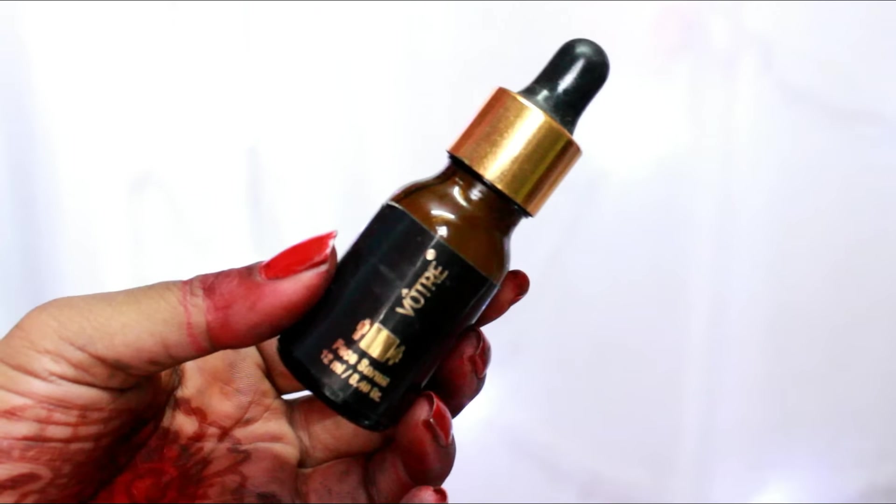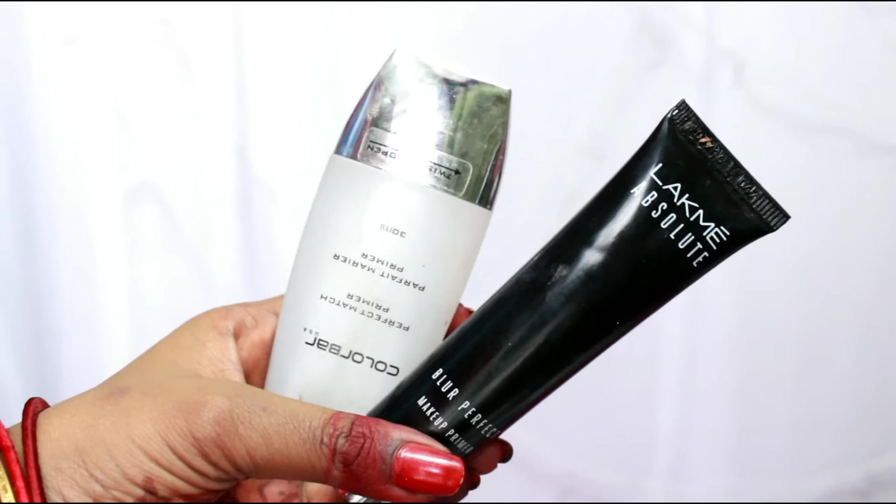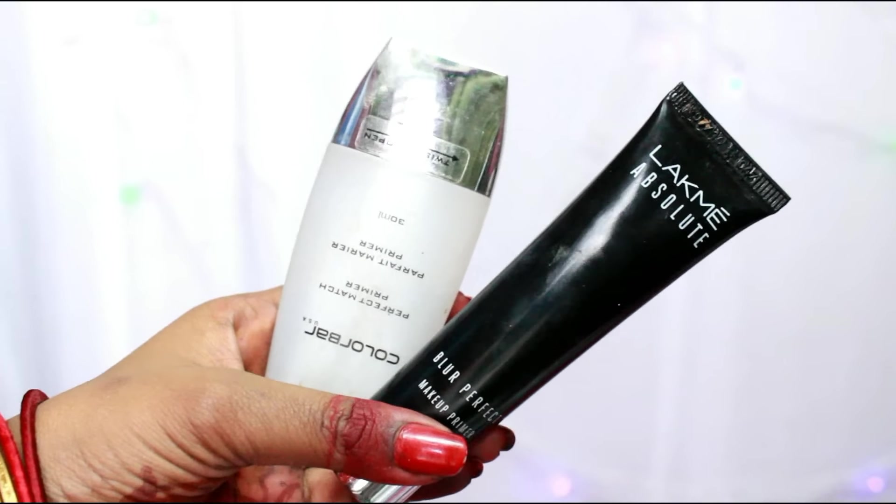First I will use my Votre face serum and I'll pack the serum all over my face, because this will create a really hydrated look. It will create a beautiful shine and glow and will not allow any sort of dry patches. I'm patting the serum all over my face so that it gets quickly absorbed and hydrates my face really well.